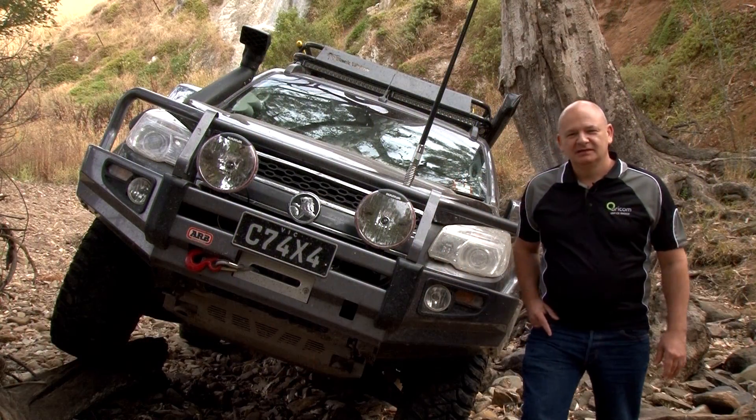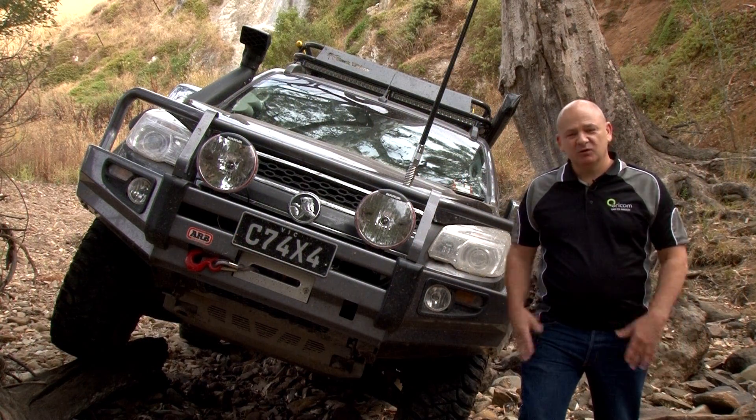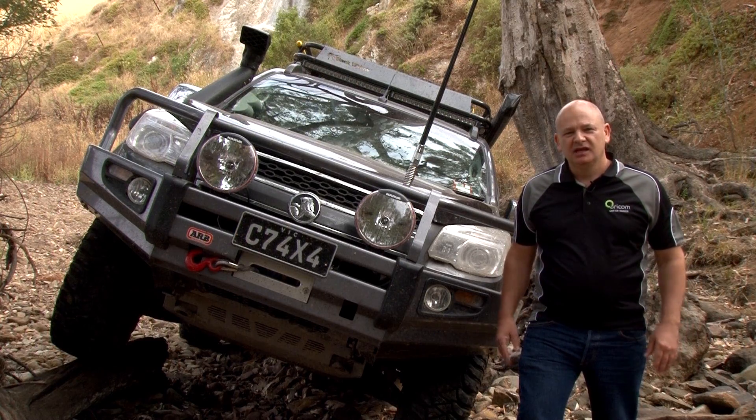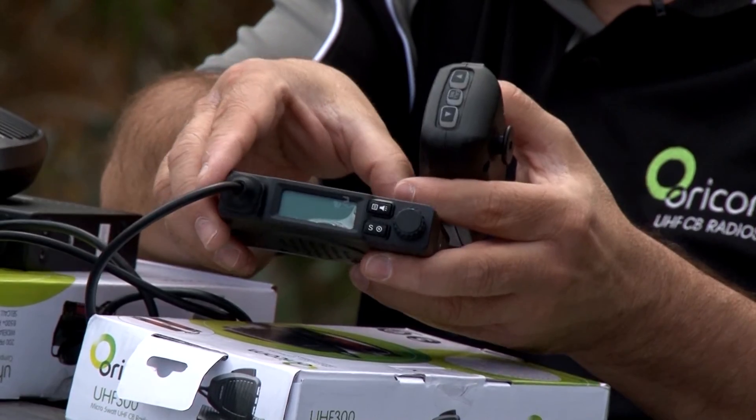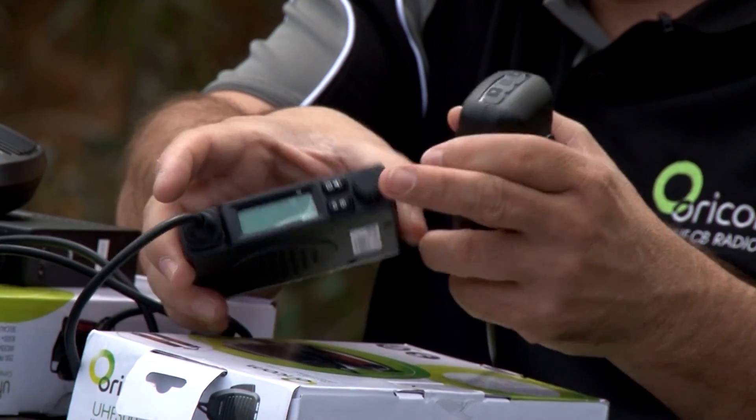G'day, I'm Tim from Oricom. Today I'm going to talk about UHF and what exactly is UHF. UHF, or UHF-CB, is a citizen band radio operating in the 477 megahertz band.